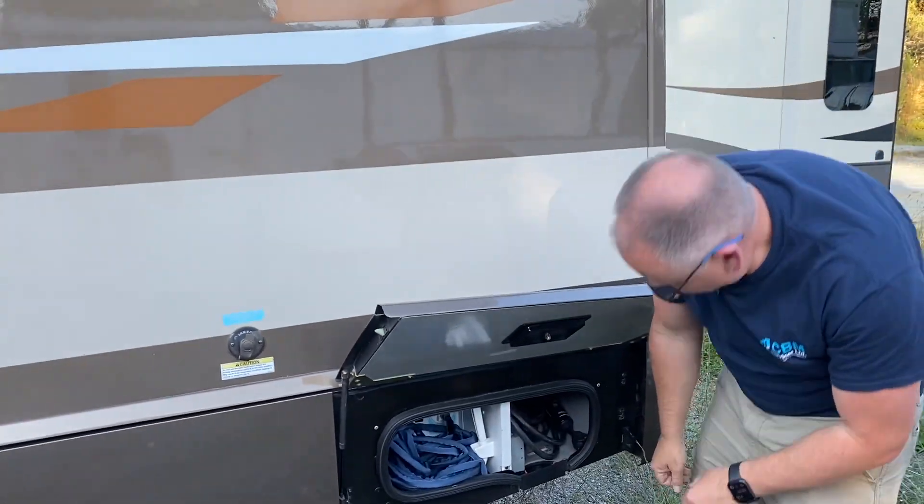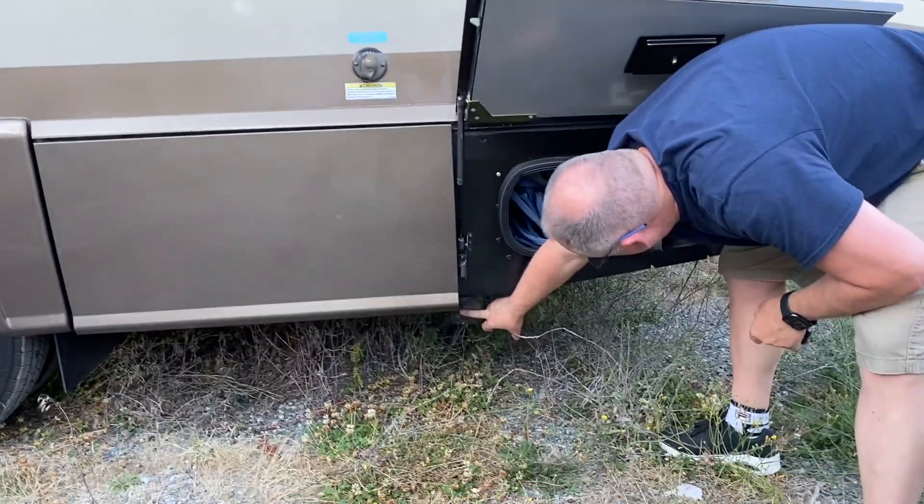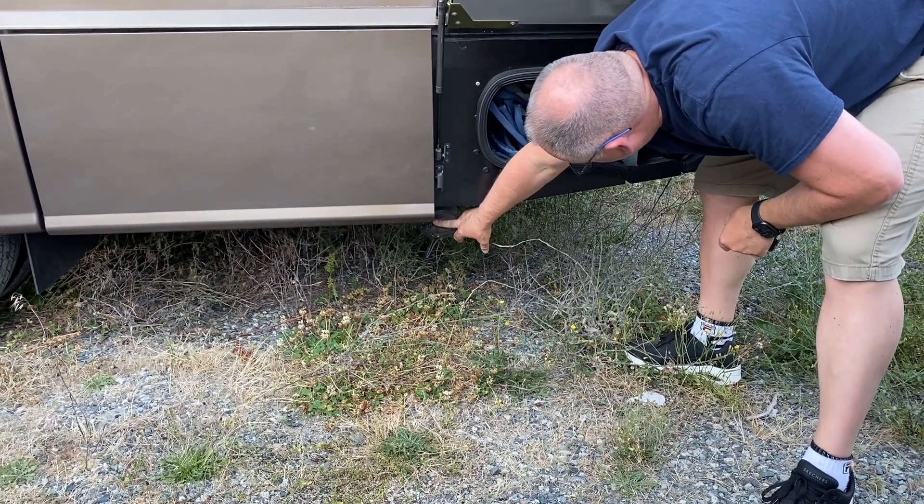Two different tanks. And right here is your sewage hookup — this is where the sewage pipe gets hooked up to, right here.